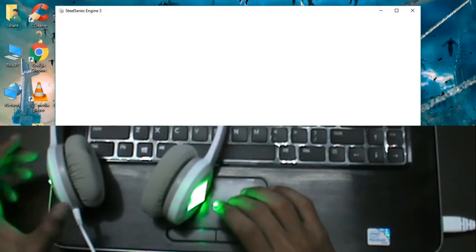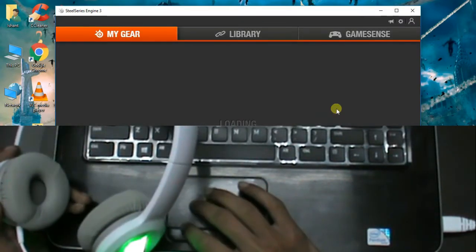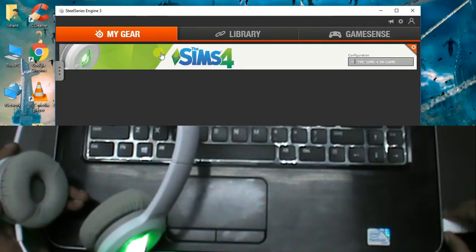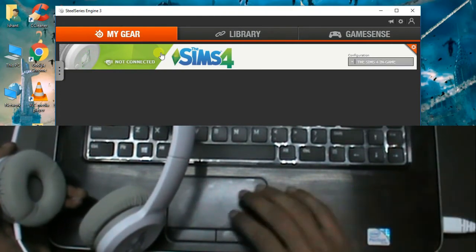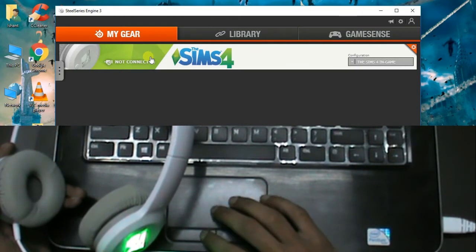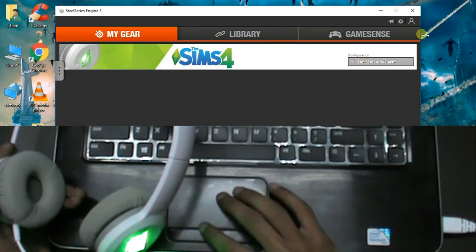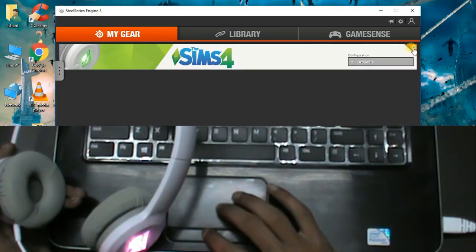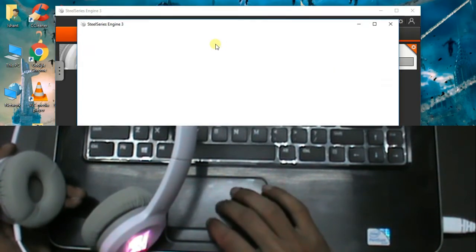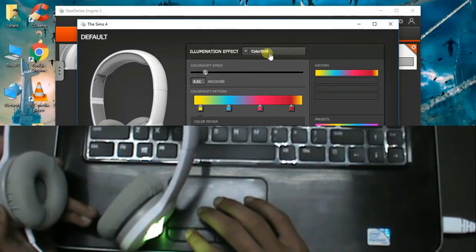I have already downloaded and installed the software. When you open it, it will show you whether your device is connected or not. If you disconnect the device, it shows your device has been disconnected, and if you plug it in again it will show the device is plugged in. Now the banner shows the device is connected and active. You can change the color from default to customize, from Sims 4 action to default. By clicking on the banner or the headphones icon, you can change the colors — by putting default, the color of the headphones changes, and you can choose multi color.